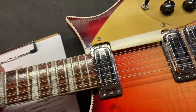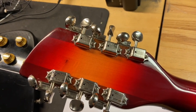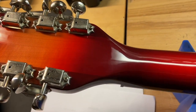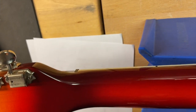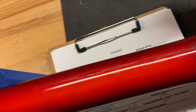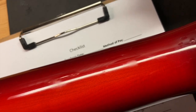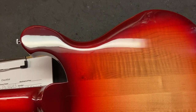Let's get this flipped over. The back of the headstock looks clean — there are no breaks or anything like that. Let's see the back. The back looks really clean also. Overall the guitar looks really, really clean.